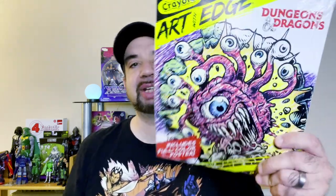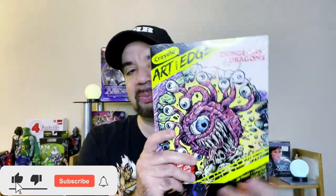Hey guys, welcome back to the channel. We have a coloring book, Art with Edge, Dungeons and Dragons from Crayola. So I got this at Dollar Tree a little while ago. It does have different coloring pages on the back. It comes with a fold-out poster — it's like a two-page poster. So these are pretty cool.